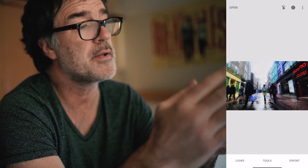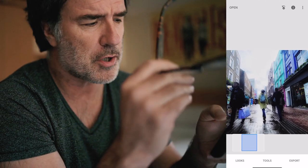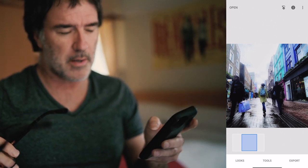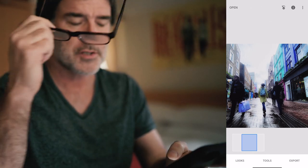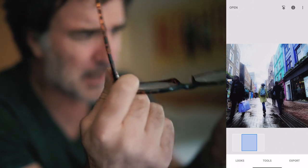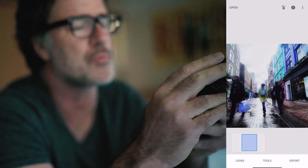I'm going to save that as a preset — I'm quite happy with that. There's not a whole bunch of grain in this so far, and I do like a little bit of grain in my images. It just kind of replicates the look of film a little bit. Snapseed, for some reason, doesn't give you the option to add grain — there's not an individual menu for that, but there's a way around it.